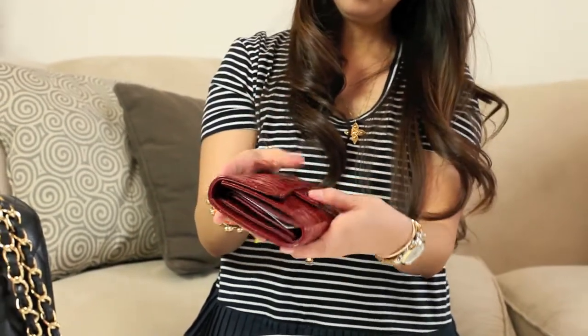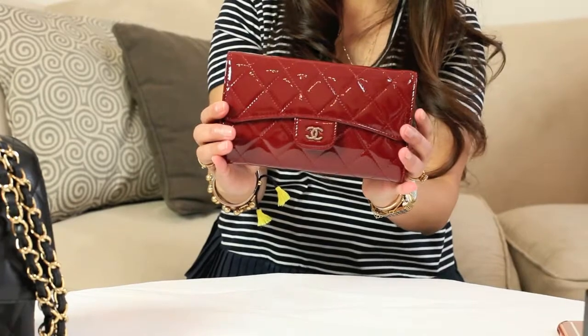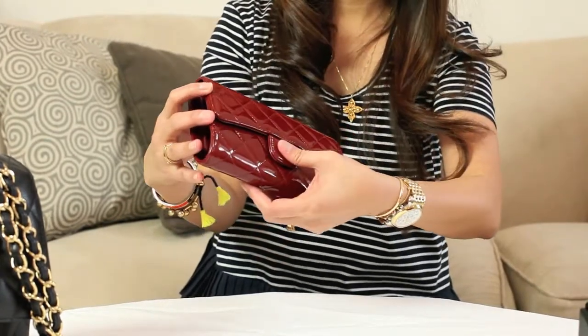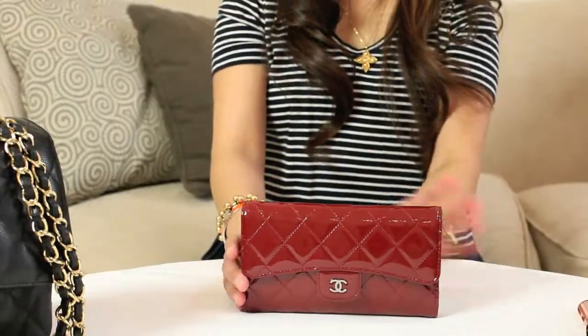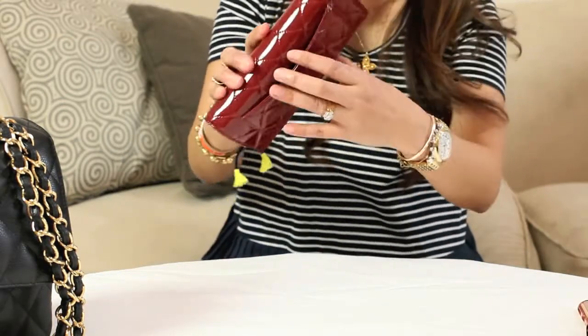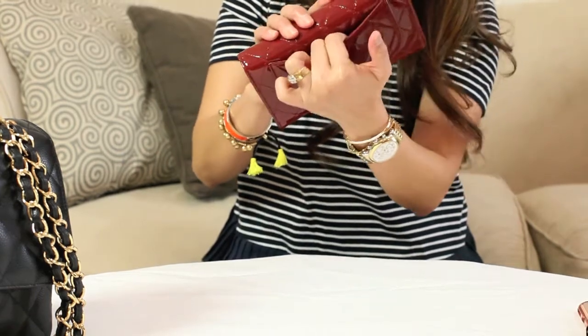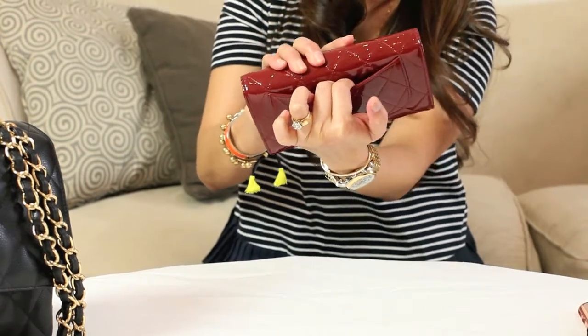I've had this wallet for about three months or so, so this is pretty new. It has a back pocket, but I don't normally use it — it doesn't really fit anything other than receipts maybe.